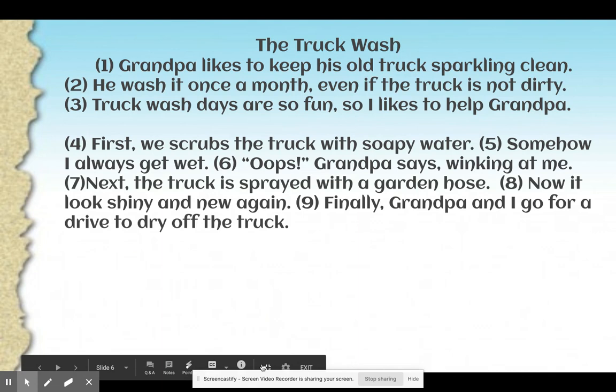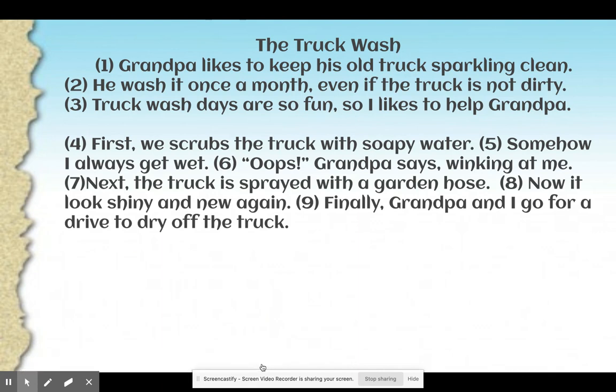Looking at our truck wash story or paragraphs: Grandpa likes to keep his old truck sparkling clean. He wash it once a month, even if the truck is not dirty. Truck wash days are so fun, so I likes to help Grandpa. First, we scrubs the truck with soapy water. Somehow, I always get wet. Oops, Grandpa says, winking at me. Next, the truck is sprayed with a garden hose. Now it looks shiny and new again. Finally, Grandpa and I go for a drive to dry off the truck.